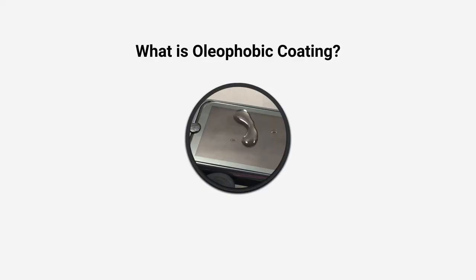Please share your opinion on whether an oleophobic coating is useful to you, and subscribe to my channel. See you soon!